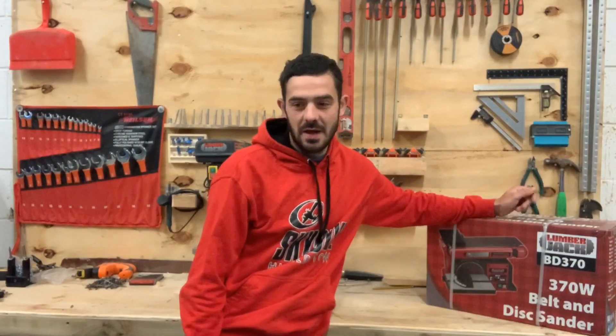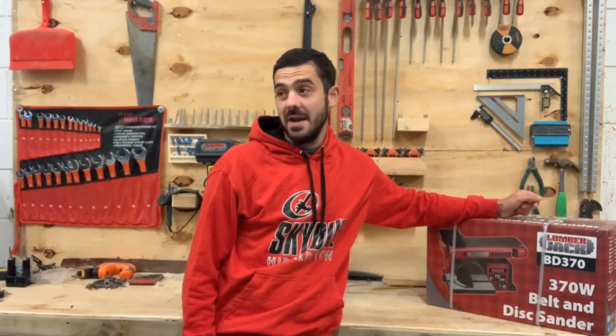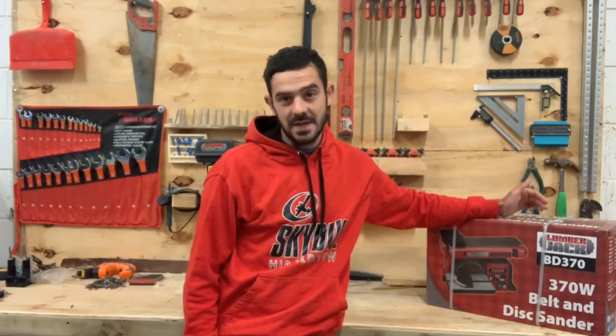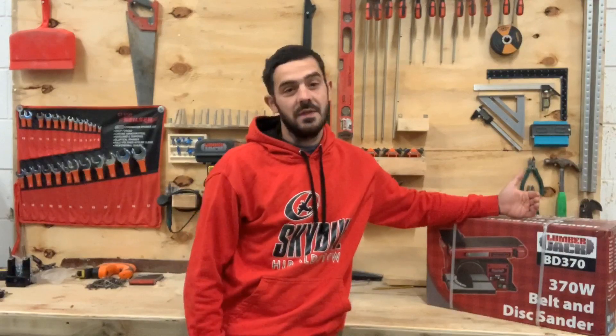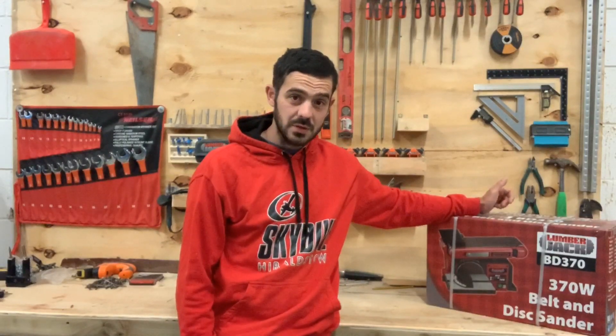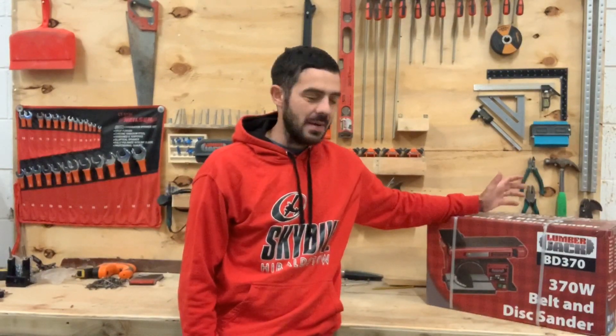It worked — it was a little bit bent in transit, we straightened it up, sorted the base out, and it's fine and still in use in the van. But we needed something for the new shop, so we decided to go a little bit more expensive while still keeping it accessible for the entry-level woodworker who's just starting out and trying to set up a shop for as little as possible, but with better quality.